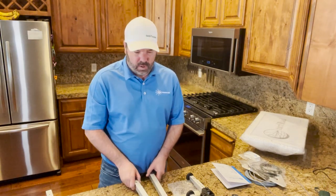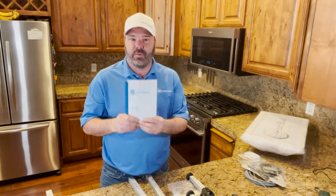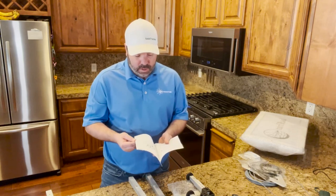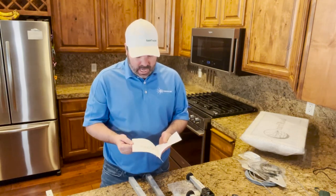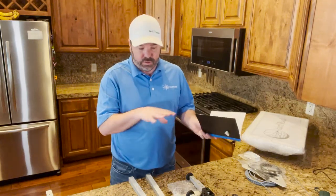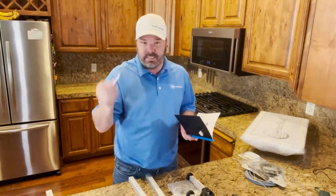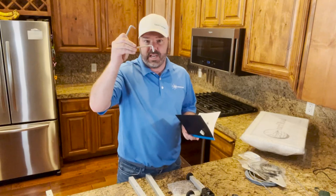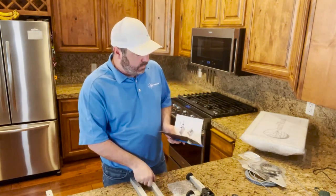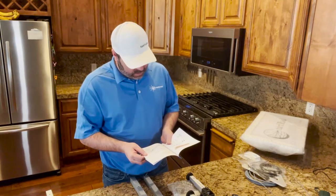Now that we've done the unboxing, I'm going to go ahead and attempt to build the mount. We do have our instruction manual right here that gives us a step-by-step guide on how to put this together. We'll go through this and see how well I do. I'm only going to use the tools included in the packaging — the wrench and the Allen keys. They sent two different size Allen keys. I have all my pieces laid out to make assembly a little bit easier and more organized. So let's go ahead and start assembling the unit.